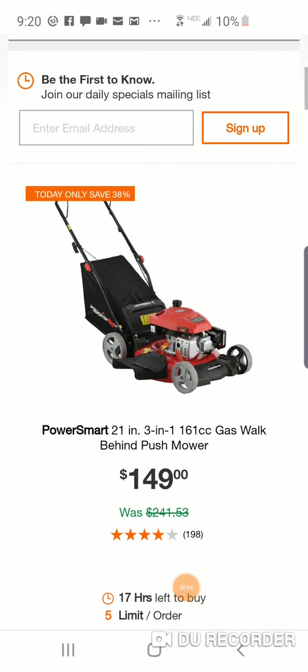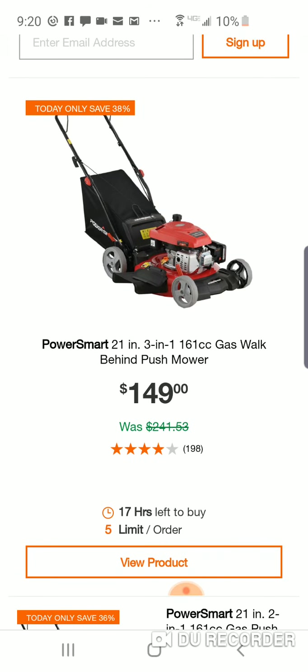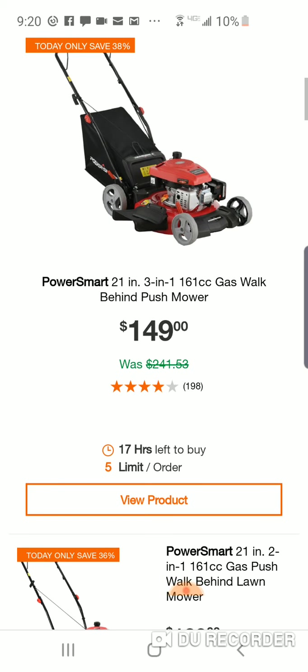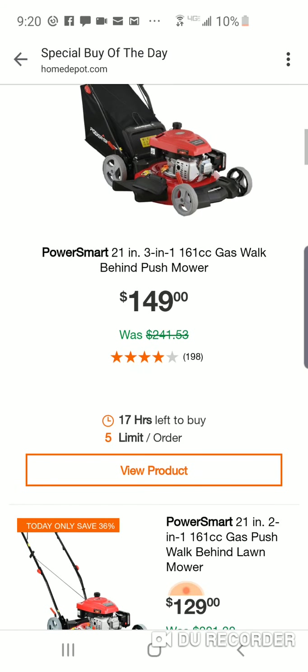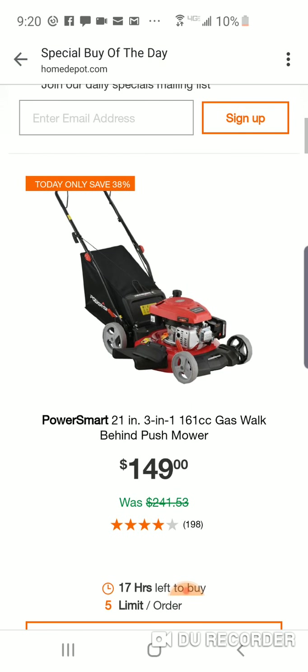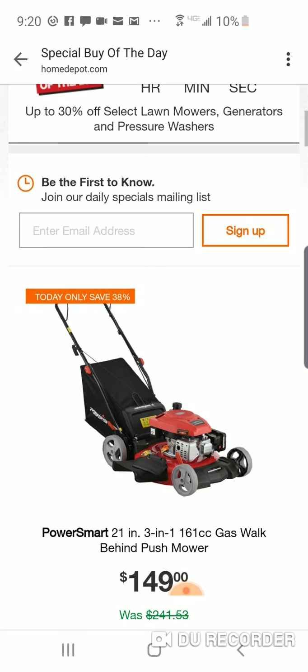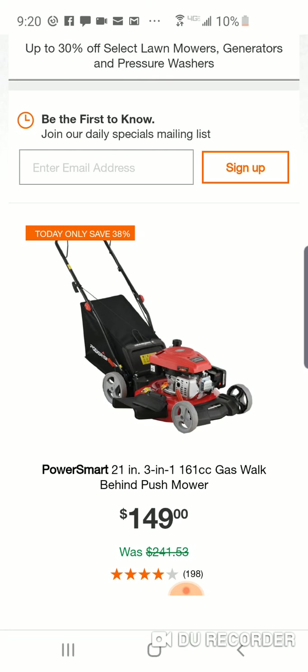What's going on folks? Deals today over at the Depot — some pretty weird deals. Power Smart is a value brand, so to speak, but they have a three-in-one push mower for $150, and some of their stuff's pretty good.